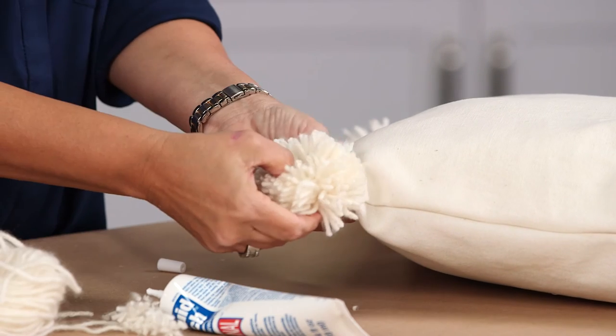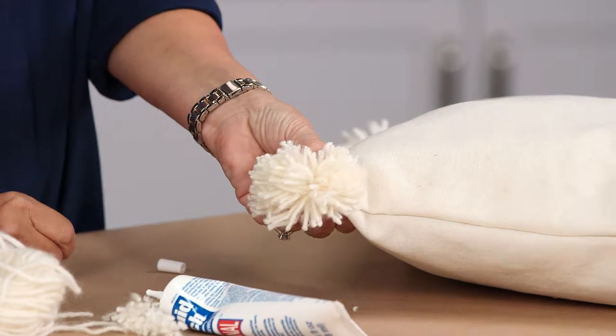Add some glue, place the pom-pom, and hold it for a few seconds until it dries.